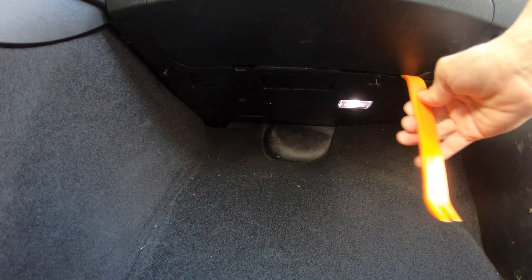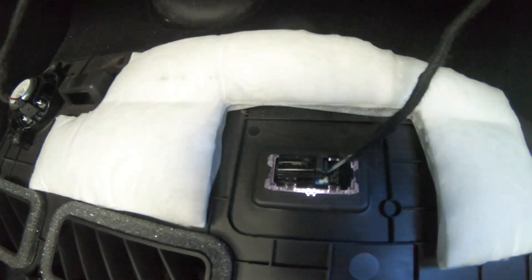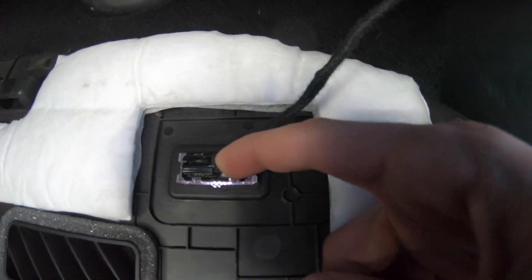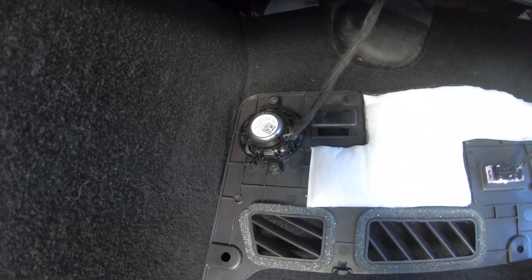Now that we've done our screws, I'm going to take this little flat side and just gently pull down. So now we've dropped the glove box cover. We're going to have to take this light off by pushing down on this clip right here and then pulling the tab, and we're going to remove the two screws on the speaker.